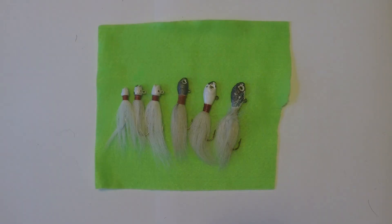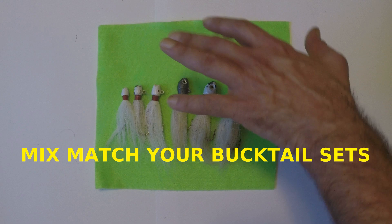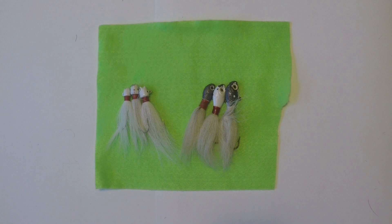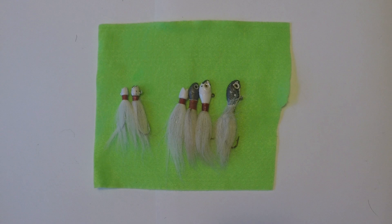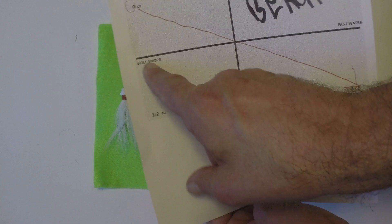To finish up this segment: weight is the most important factor of your bucktail. Less hair means it sinks faster; more hair means it sinks slower. I like to carry two sets of bucktails and mix and match to accommodate my fishing from shallow to deep water and from still to fast moving situations. Now we're going to briefly talk about trailers — I'd call this a secondary characteristic.